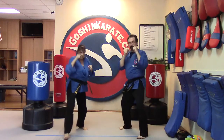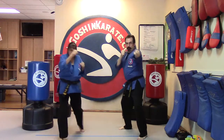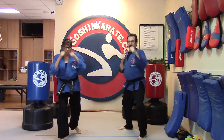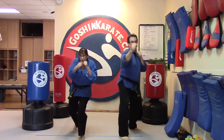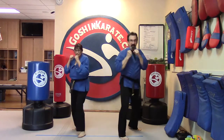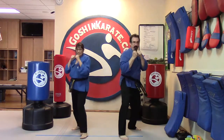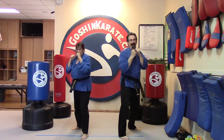Jab jab cross one, jab jab cross two, jab jab cross three, jab jab cross four, jab jab cross five. And switch. Jab jab cross one, jab jab cross two, jab jab cross three, jab jab cross four, jab jab cross five. And switch.